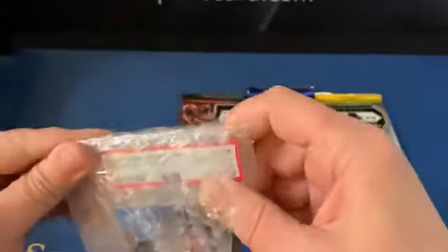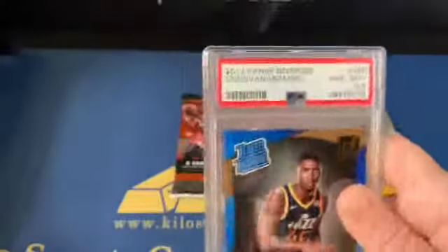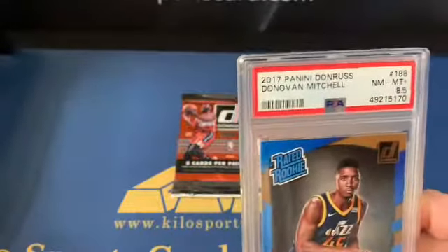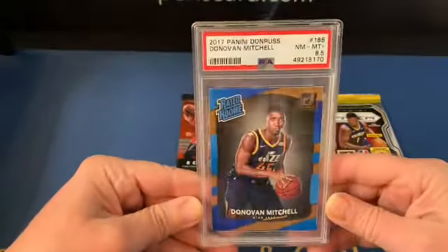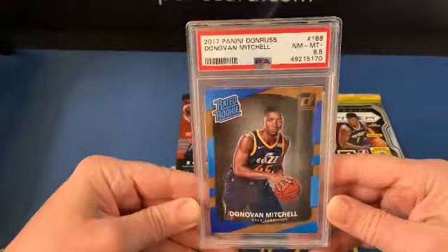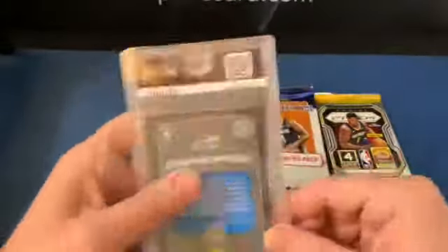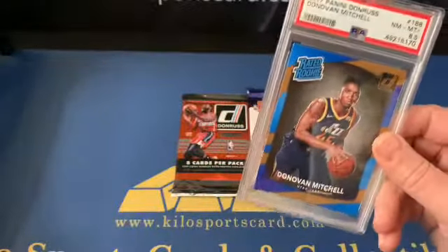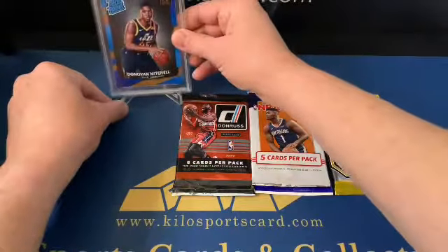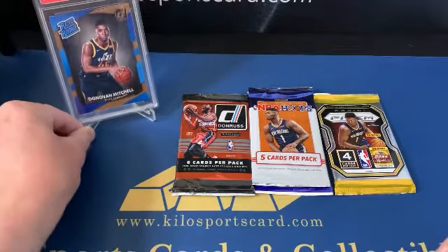That's a Donovan Mitchell graded card — pretty nice rookie. It's a Donovan Mitchell Donruss rookie, PSA 8.5. That's pretty cool, not too bad at all. We'll get it on a stand while we open these packs.